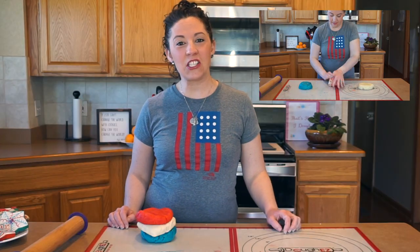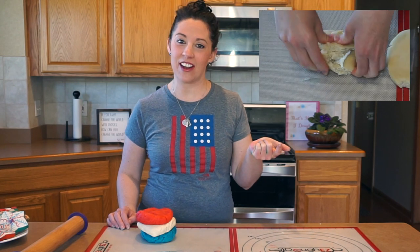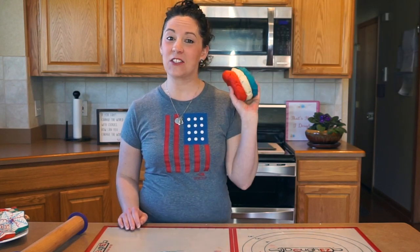Hey guys, welcome back to my channel! Memorial Day is coming up and even though we're not going to be able to get together this year or go to a parade, that doesn't mean we can't celebrate in a new way. I have cookies for you for however you choose to celebrate this year. I want to share three patriotic designs that are all fairly simple and super festive. They all start off the same way by making the dough and coloring it into three colors: red, white, and blue. I'll share links in the description box below for my recipes and a tutorial on coloring dough.